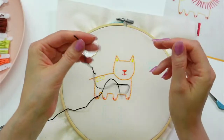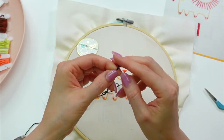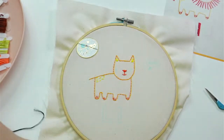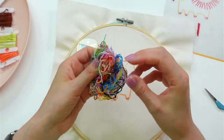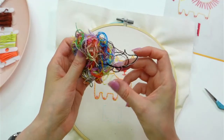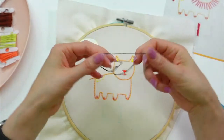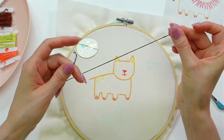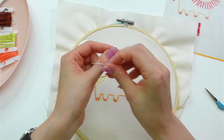That's done. I'm going to do the eyes in this black. This is actually a really long piece of black — that seems excessively long. Let me find a shorter piece. This one from the scrap pile is like the perfect length for those two eyes.